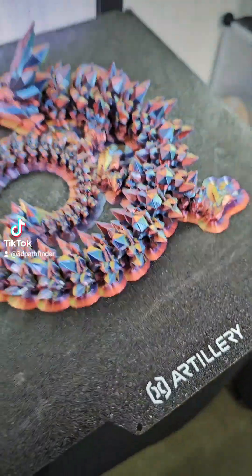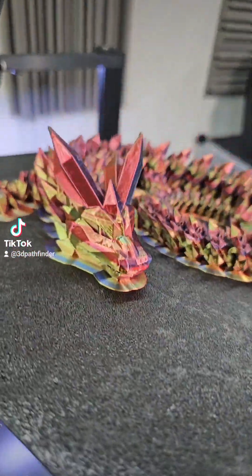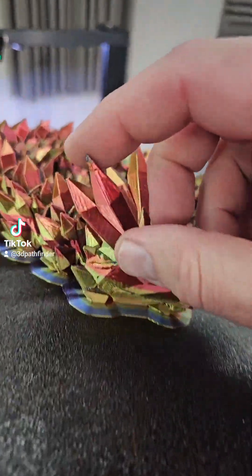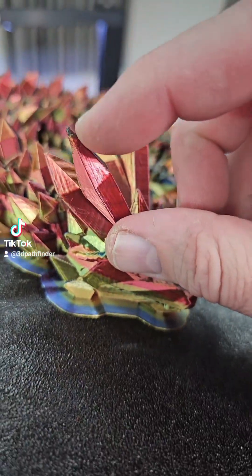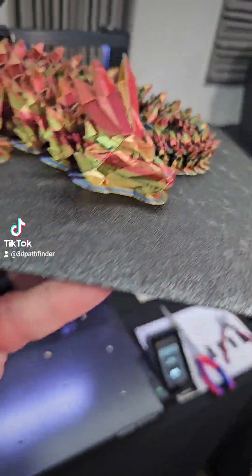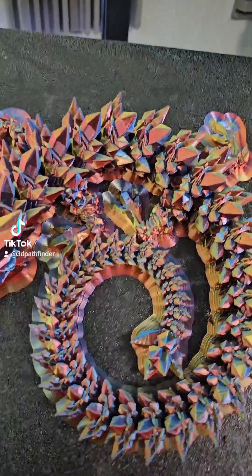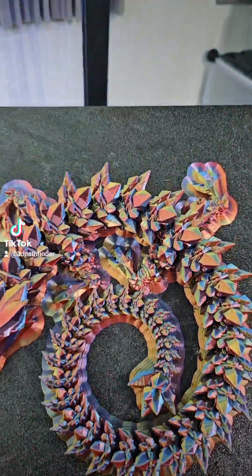This was done at 0.2 layer height. We got some ugly tips here on the crystals that are not perfect, but other than that it looks basically fine — nothing detached and the brim held everything.